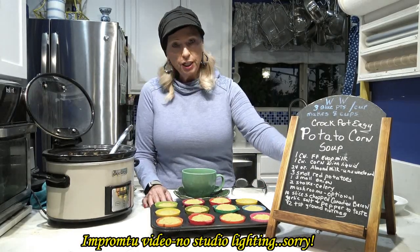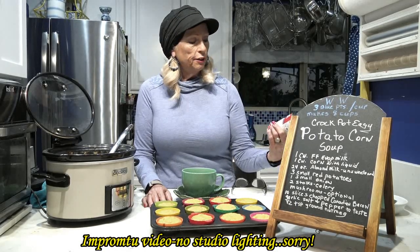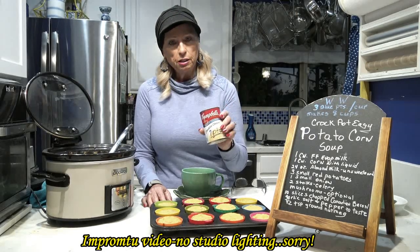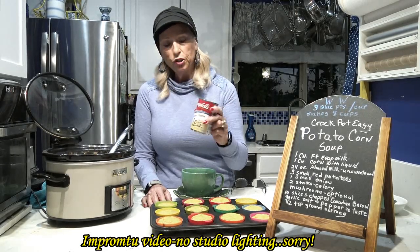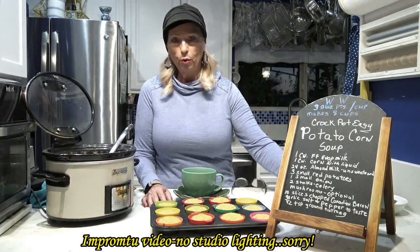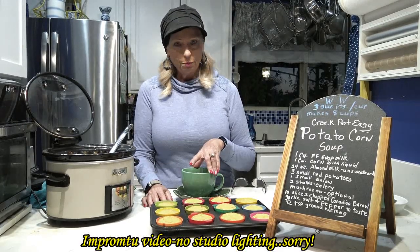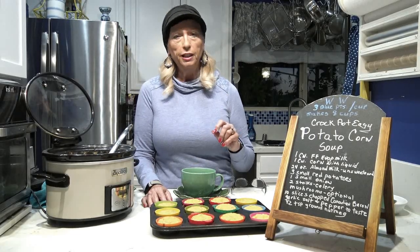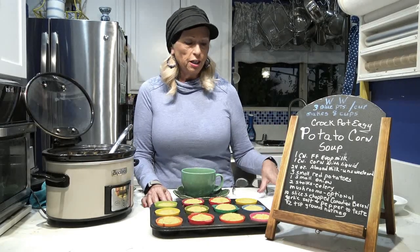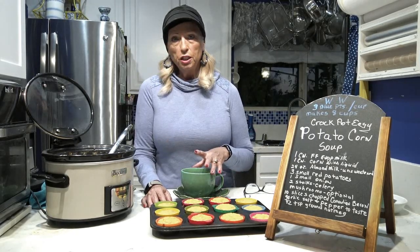If you want more of a cheese flavor — like a potato corn cheddar type of soup — you could add one can of Campbell's cheddar cheese soup, but this adds seven points to the recipe, increasing each cup by one point, so it becomes four points per cup instead of three. Or you could just sprinkle cheese on top and track those points separately. That's handy if you want it plain but your husband wants cheese — just let them add their own.